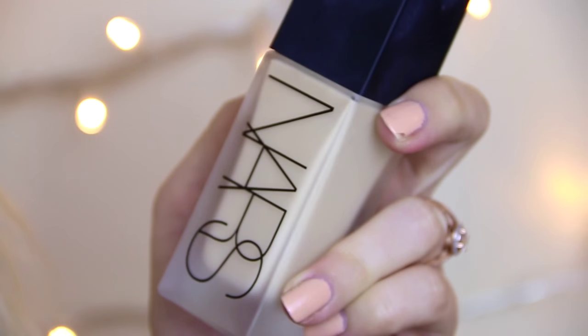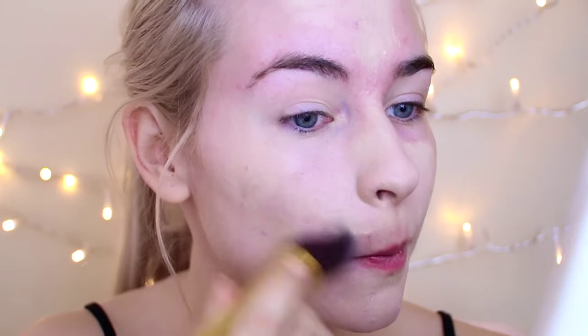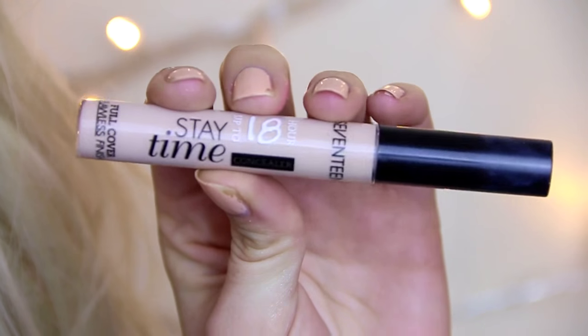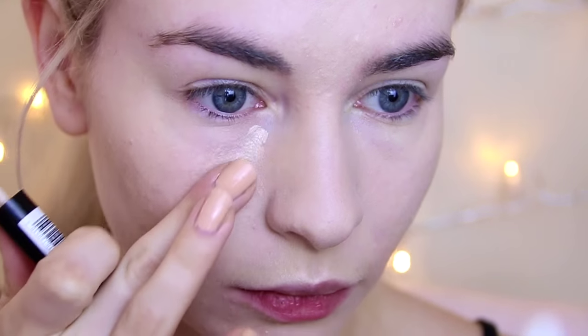To create this watercolour tear makeup look, first you're going to need to apply your makeup just as you normally would. I'm using my NARS All Day Luminous Weightless Foundation as my base — a foundation I'm loving at the moment. Then I'm taking my 17 Staytime Concealer and just popping that under my eyes and on any blemishes to cover any imperfections.